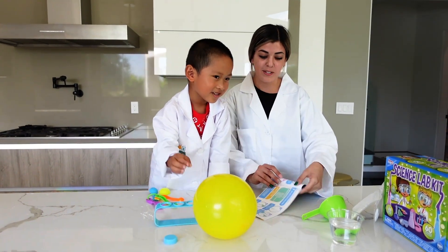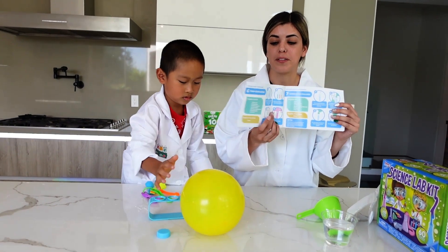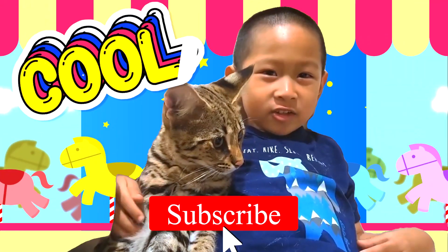This is the water blows balloon experiment — the seventh experiment on this science lab kit. Thank you guys for watching! Say bye-bye and subscribe to my channel!